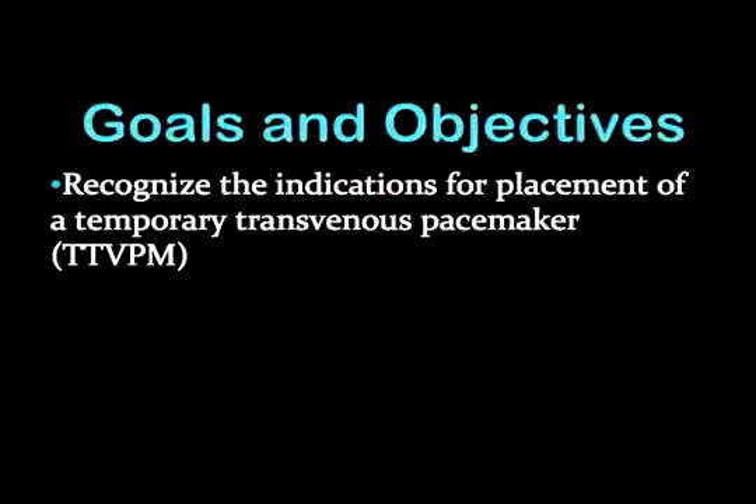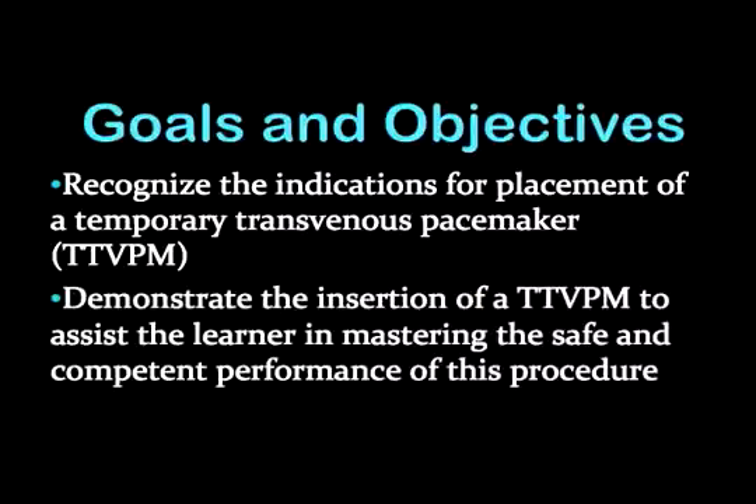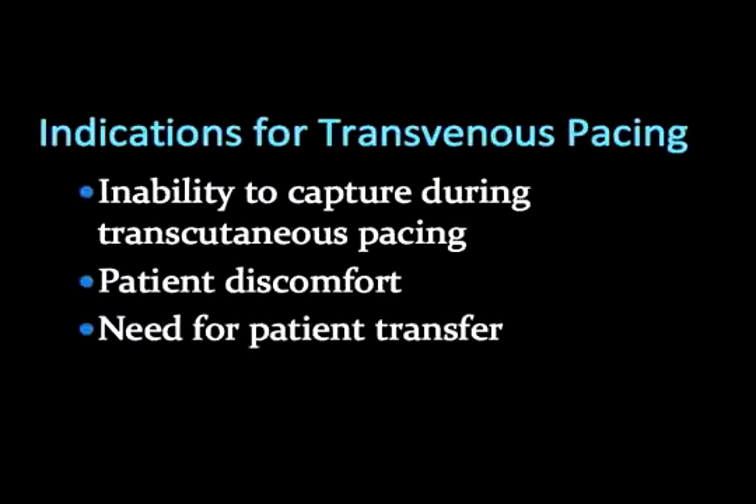The viewer will need to recognize the indications for placement. This video should also help the viewer in mastering the safe and confident performance of this procedure. Transvenous pacing should be considered when there is an inability to capture during transcutaneous pacing, or it causes too much patient discomfort, and when there is a need for patient transfer.